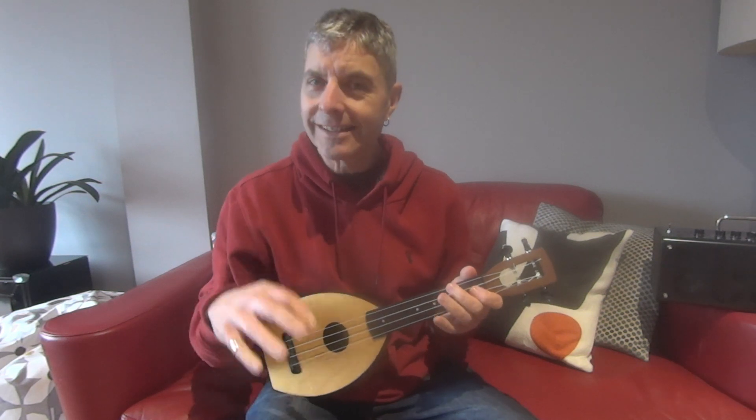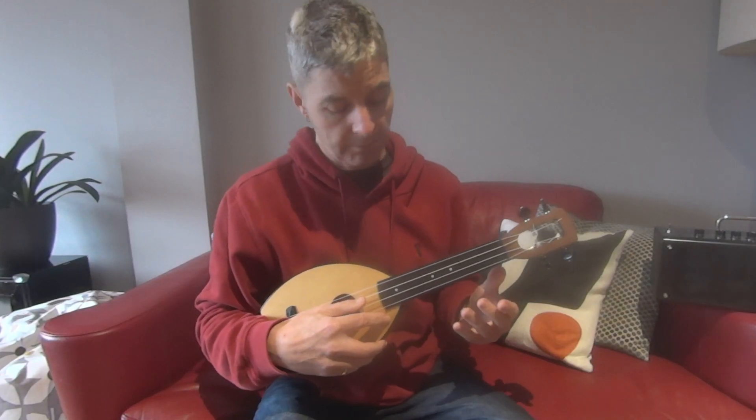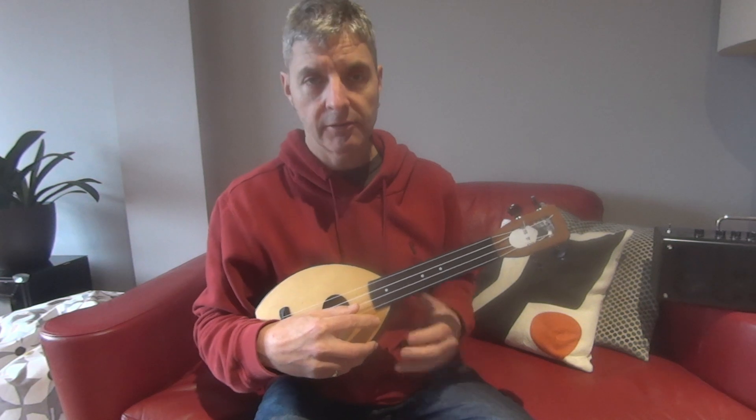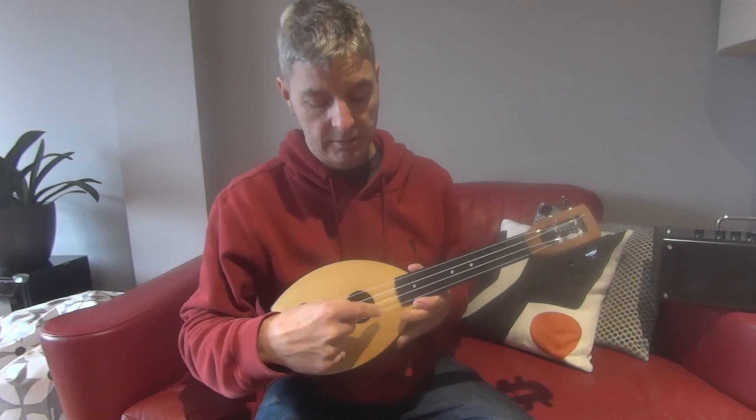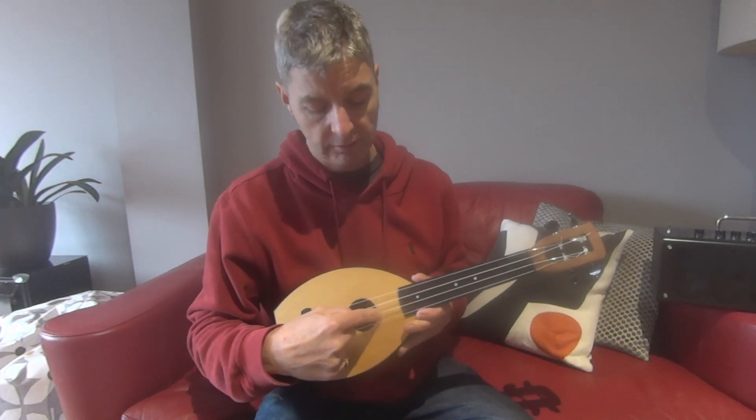This is the easiest way to play Jingle Bells melody on the ukulele. To begin with, we'll play the second string. Strings are numbered: the one at the bottom nearest the ground is number one, and that's number four, so it's one, two, three, four.